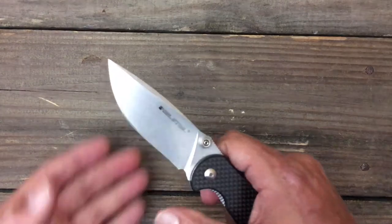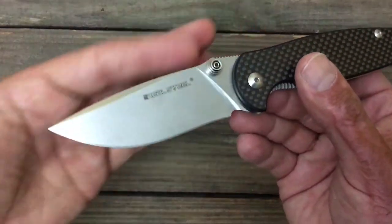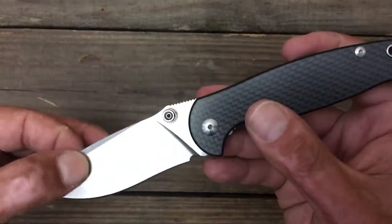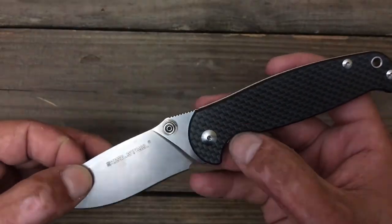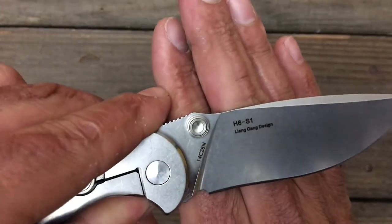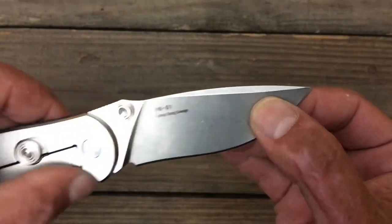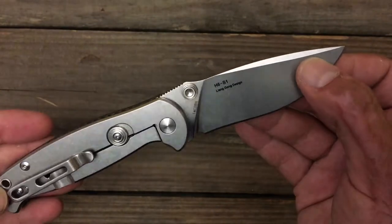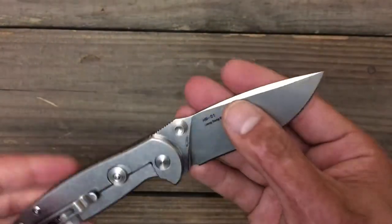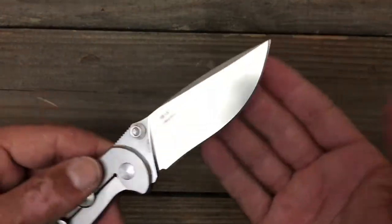Number two is going to be a Real Steel knife, and that is the H6-1 by Real Steel. Got that beautiful drop point with that nice wedge. This one is coming in right at $48. It's got 14C28N — great budget steel. Probably one of my favorites in the budget category until you step up to D2 and stuff like that. I'd rather 14C28N over VG10. That's just my preference.